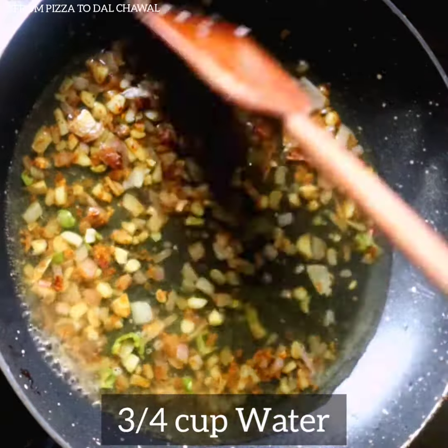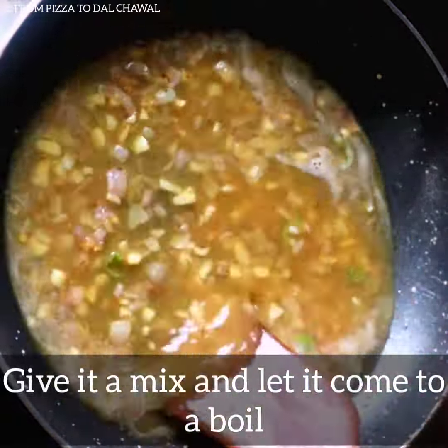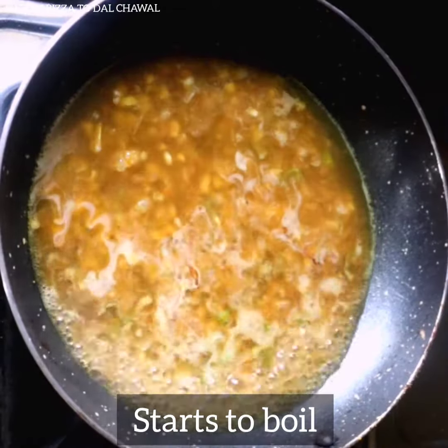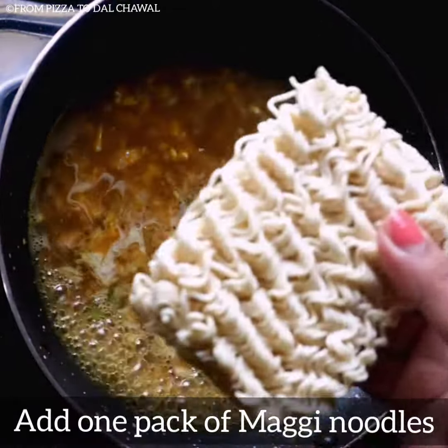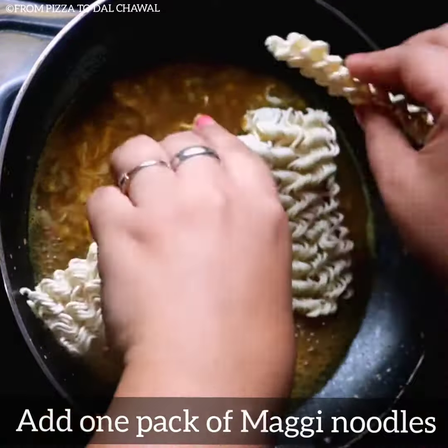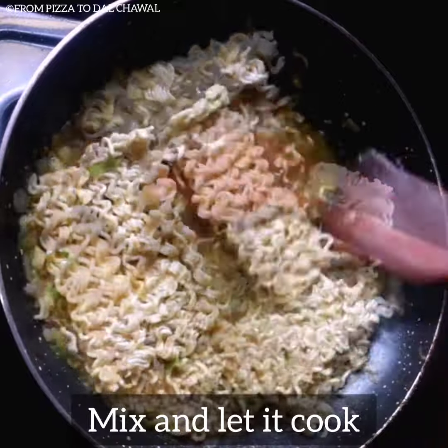Now add 3/4 cup of water, give it a mix and let it come to a boil. Once the water has started to boil, add 1 pack of Maggi noodles. Mix and let the Maggi noodles cook.